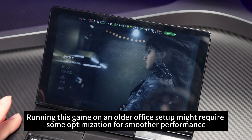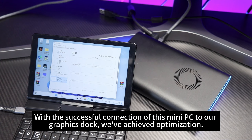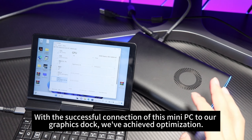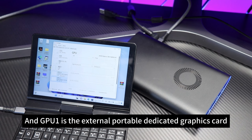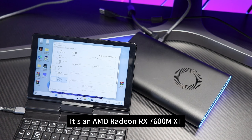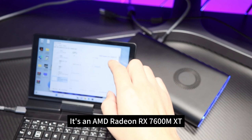Let's connect them and see if the frame rate improves. With the successful connection of this mini PC to our graphics dock, we've achieved optimization. We can see there's a GPU 0 here, and GPU 1 is the external portable dedicated graphics card — it's an AMD Radeon RX 7600MXT.